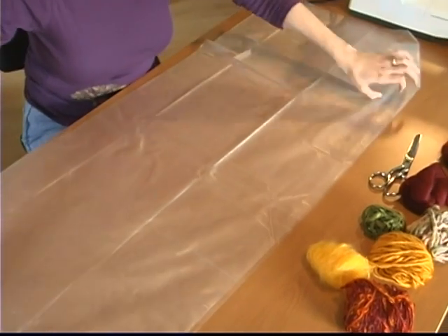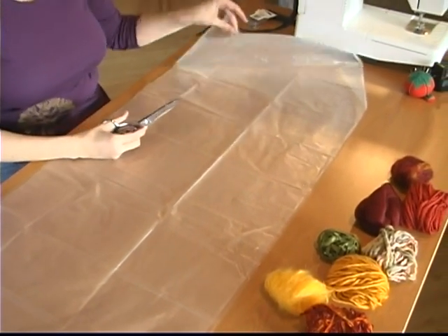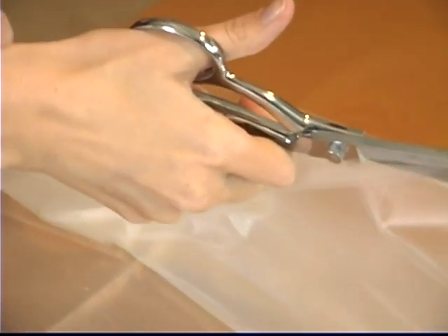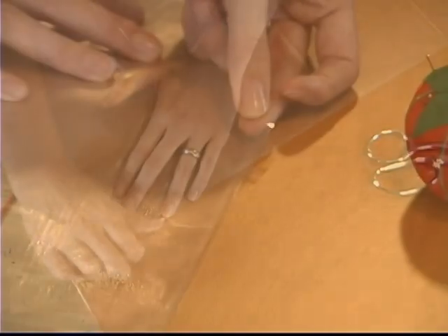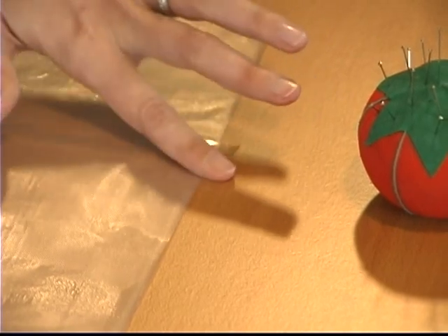Lay out one piece of the soluble film in the size and shape you desire. Pin or tape the corners of the film to your work surface. Remember, the film is water soluble, so keep it away from all moisture.